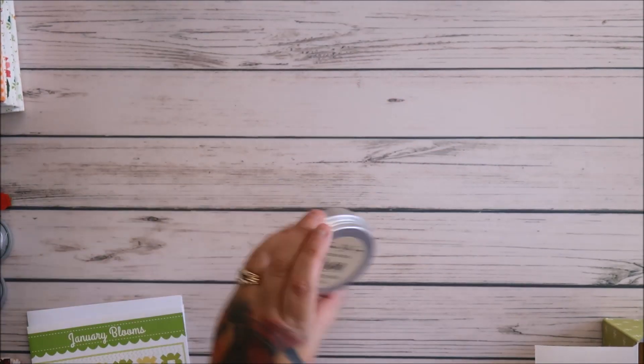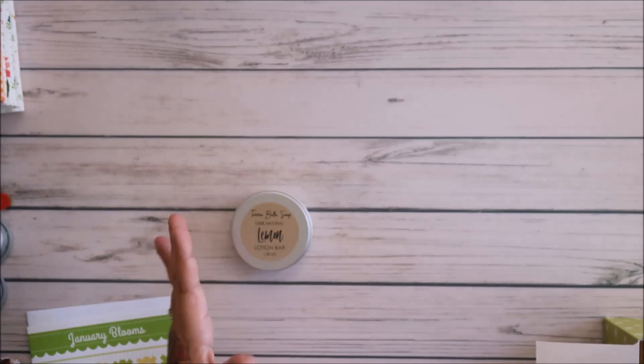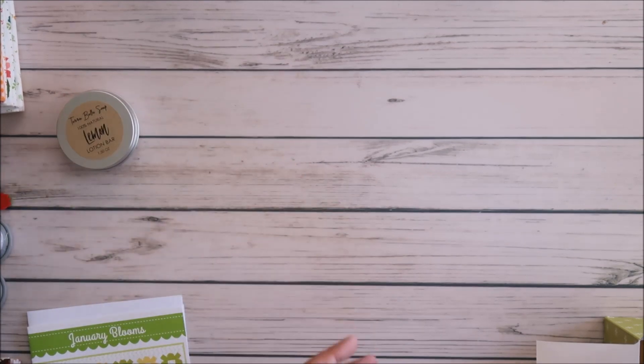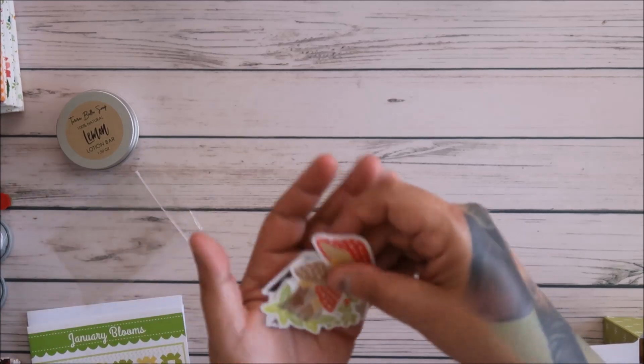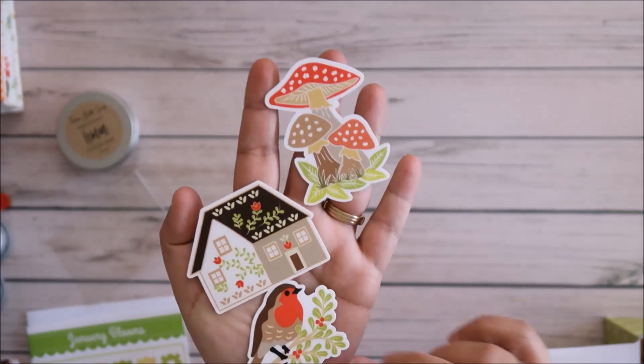We don't use lotion bars — we use hand sanitizer, soap, and bath and body products. So when you're paying 75 dollars and you get something like this — I love it, it smells great — but I don't like multiple hands on soap; I'd rather have a push button. That's just me and my likes and dislikes. I do love their stickers, I love getting the stickers.